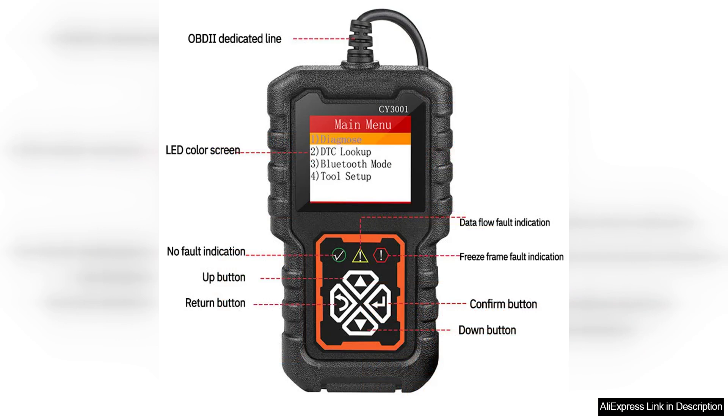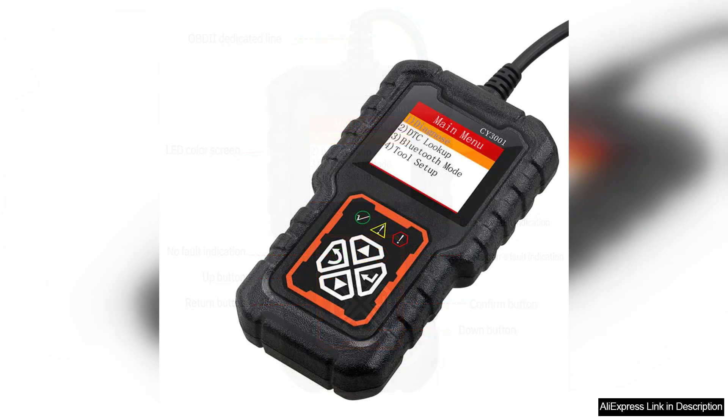One of the standout features of the C3001 is its user-friendly interface. The device connects effortlessly via USB to a PC, and the accompanying software provides a clear display of diagnostic trouble codes and real-time data streams. The software is intuitive, making it accessible for those with varying levels of automotive knowledge. Simply plug it in, run the software, and you're ready to troubleshoot.